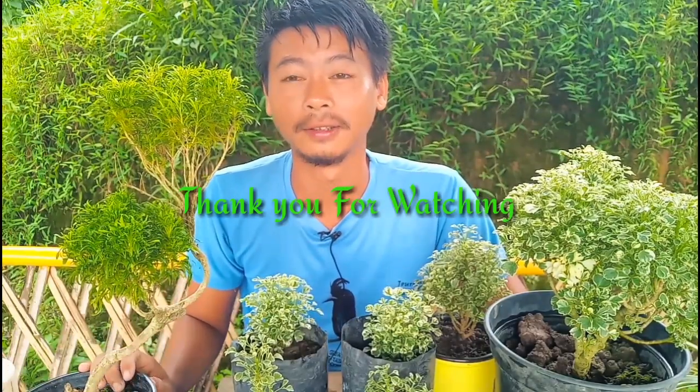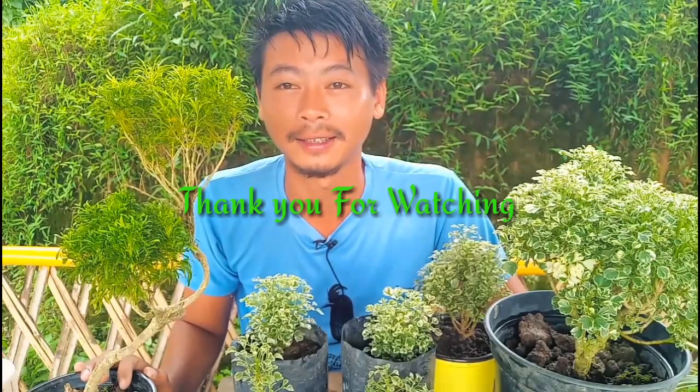So guys, this is how you grow Aurelia from cuttings. I hope you enjoyed watching my video. If you like it, please don't forget to subscribe and press the notification bell for more gardening videos. Until then, thank you for watching, take care, see you in the next video!